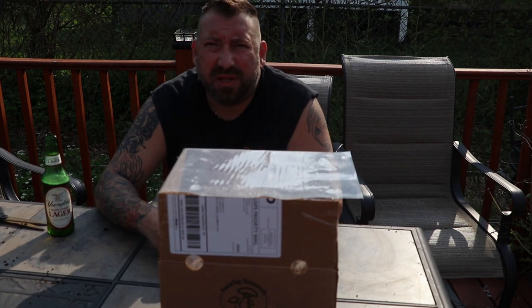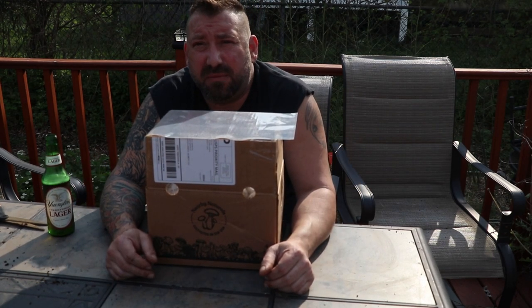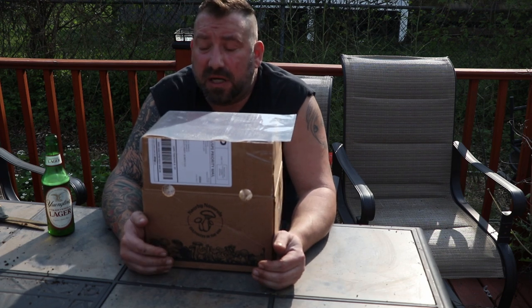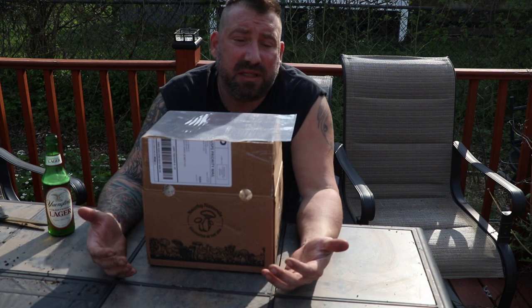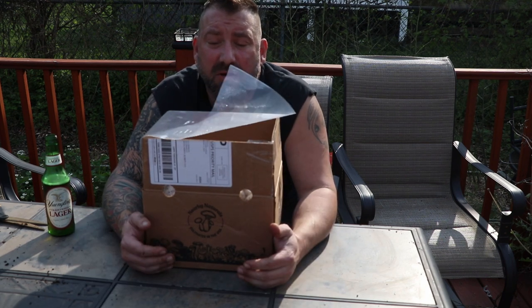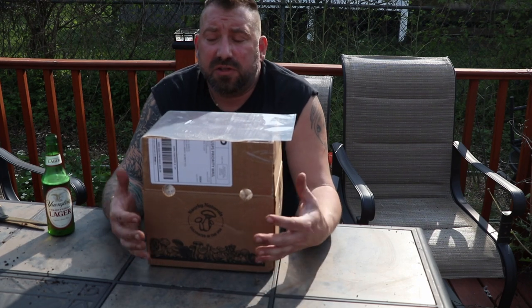So let's get to it — this is Lion's Mane Part 2 by Nearby Naturals. I reached out to them, they saw my video and were very gracious to give me a discount code — not for you guys unfortunately, but at least for me. I only have 900 subscribers, so if I had more I'd be able to offer it to you as well.